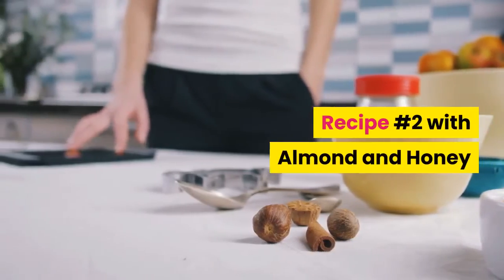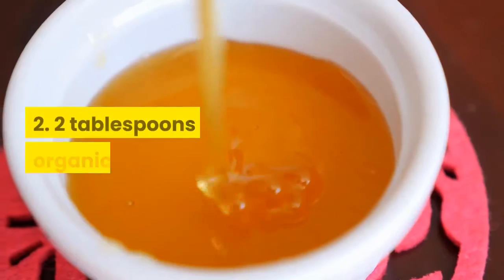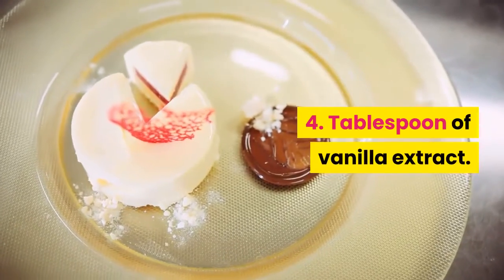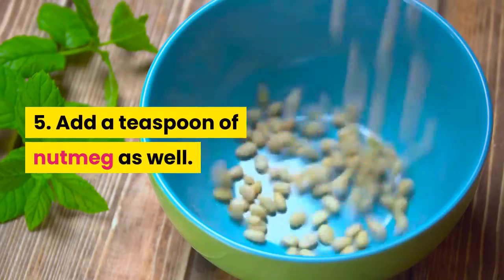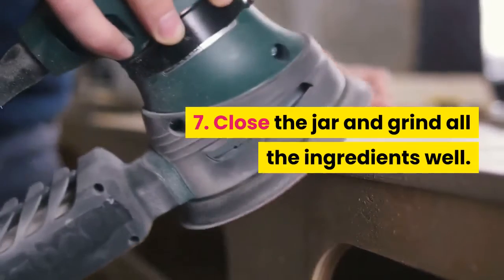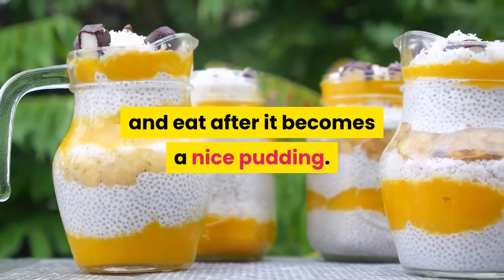Recipe number 2 with almond and honey. Take a mixer jar and add the following ingredients: two tablespoons of organic honey, a cup of almond milk, a tablespoon of vanilla extract, a teaspoon of nutmeg, and 4 tablespoons of chia seeds. Close the jar and grind all the ingredients well. Refrigerate the mix for some hours and eat after it becomes a nice pudding.